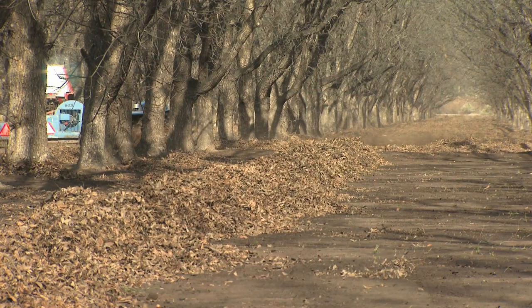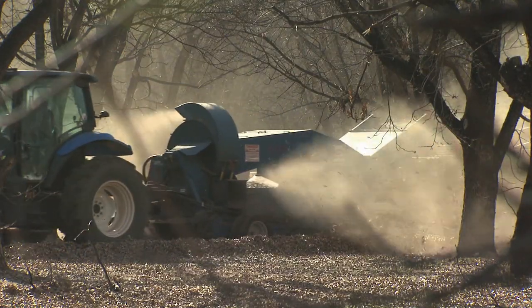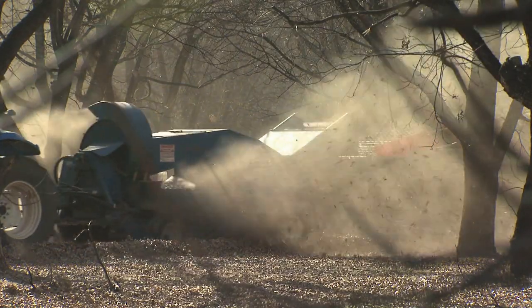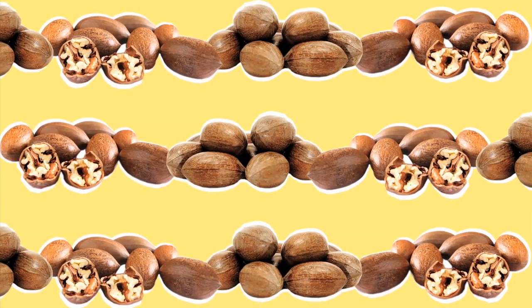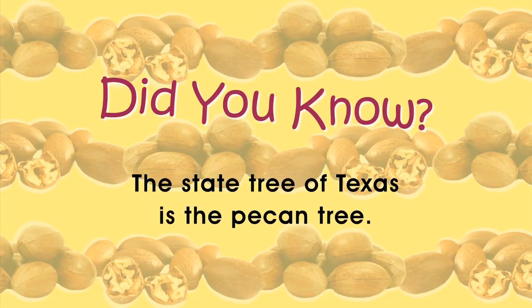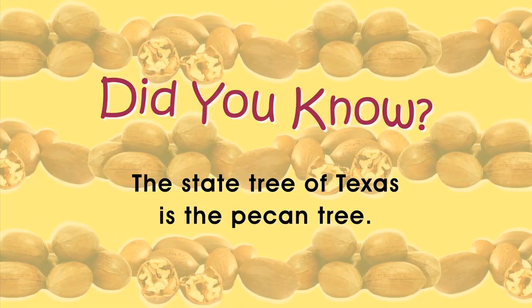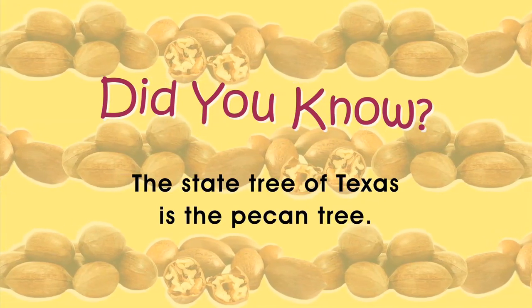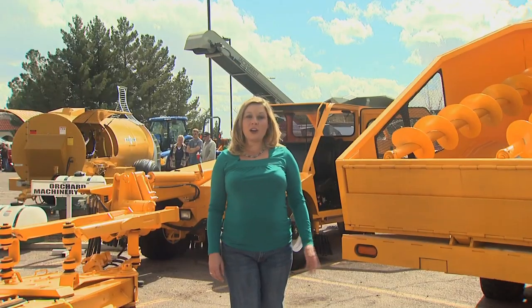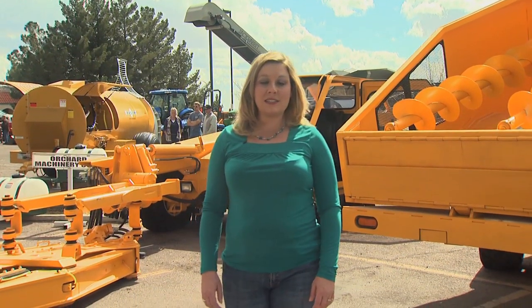A windrow is a long strip of pecans and leaves put together so that a harvester can go right over them and pick them up. Pecan harvesting requires specialized equipment — what used to be a back-breaking process is now fast and efficient, thanks to machines like these.